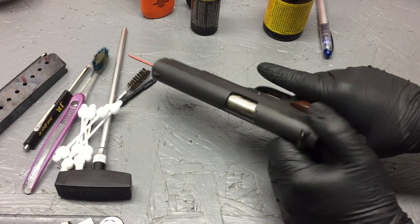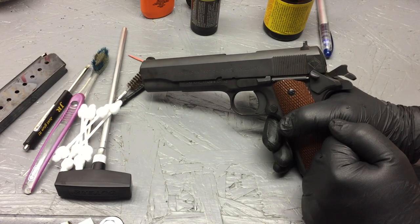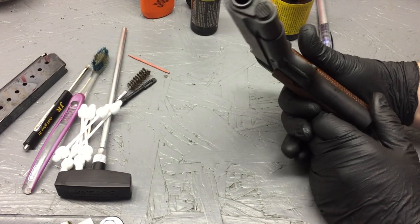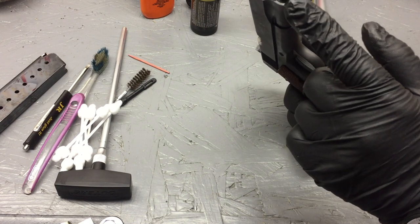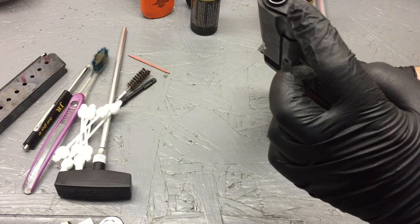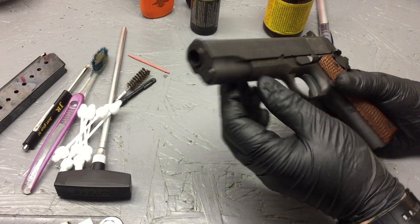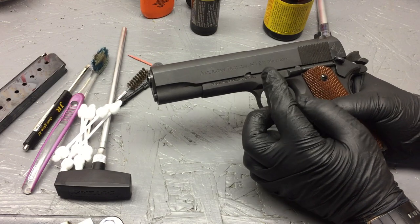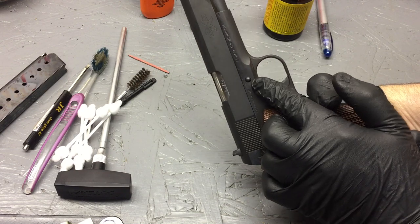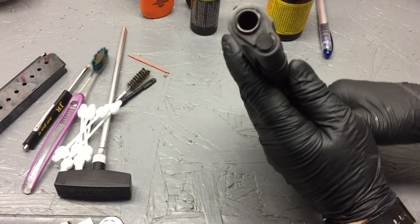What I like to do is go ahead and pull the slide back, pull the hammer back, put the safety lock on. Then we want to turn it muzzle-up — take a look at the muzzle. This is our little plunger right here and this is our barrel bushing. We're actually going to relieve this first, then slide the bushing out, and from there we'll take the slide off by pushing out this pin from the opposite side.